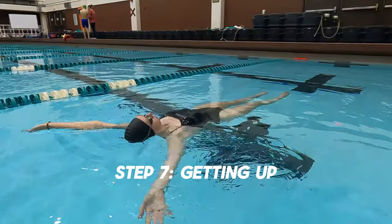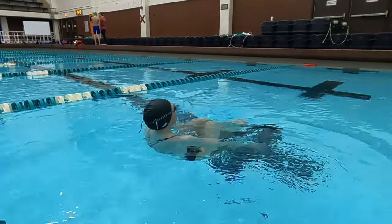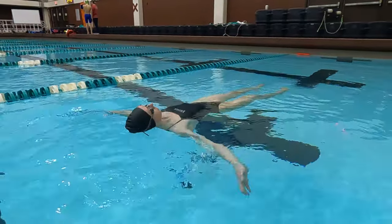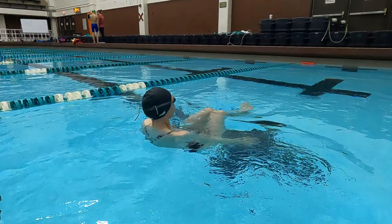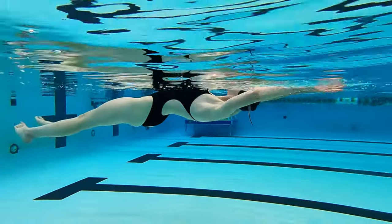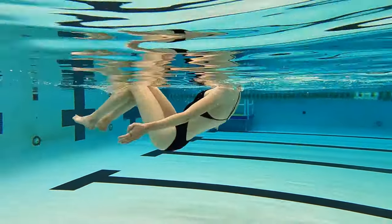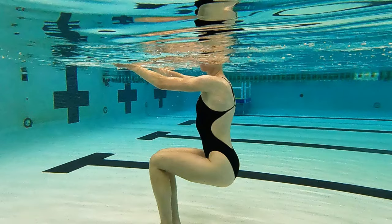Step 7: Get back up. Getting up can be tricky depending on your body type, but here's how to make it simpler. Bring your arms down in a powerful movement with your hands under the surface. Tuck your chin and bring your knees to your chest. If you take too long, your hips and your head may start going down — keep using your hands to bring your upper body to a vertical position and find the bottom of the pool with at least one foot.